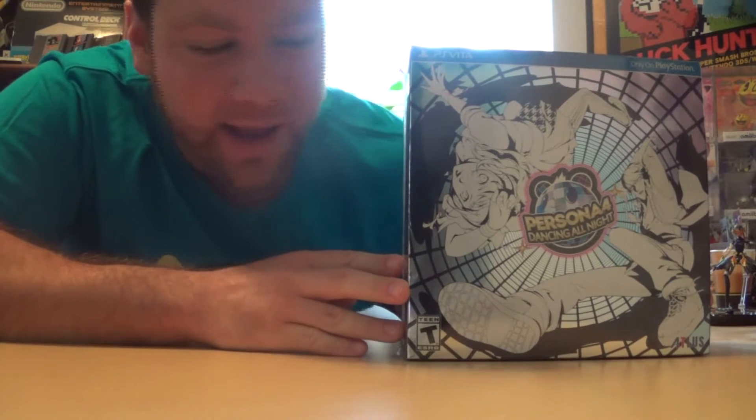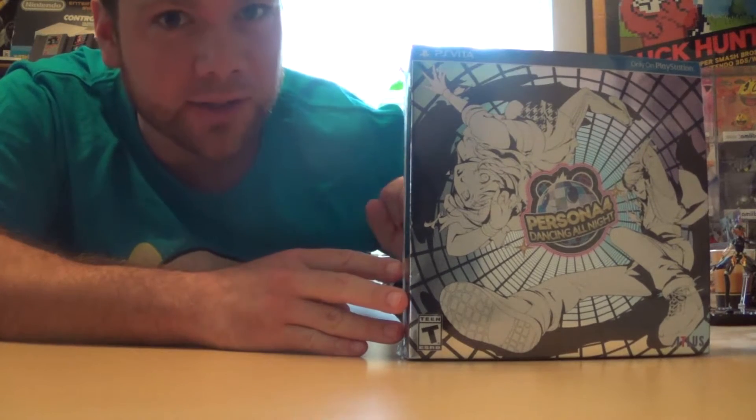What's up everybody? We're gonna be unboxing this Persona 4 Dancing All Night Disco Fever Edition box. Inside we have a bunch of goodies, and I hope every one of you Persona fans and disco dancing lovers are ready to dive right into this, so without further ado we're gonna unbox this.